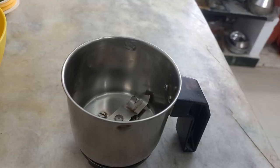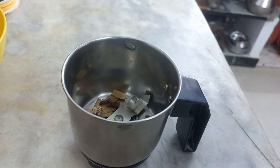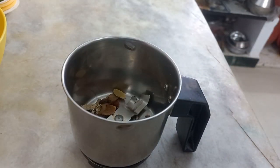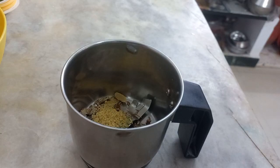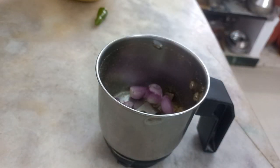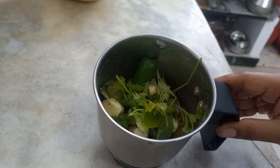In a mixer jar, add 2 grams of bread. After I add a little oil to this, I will add 1 teaspoon. Now I am going to add a fine paste.